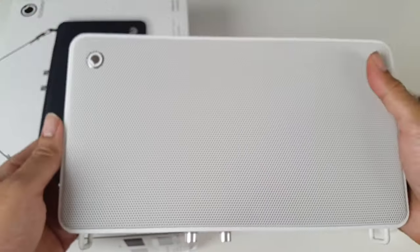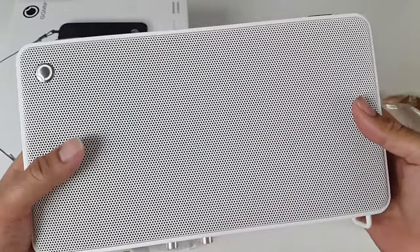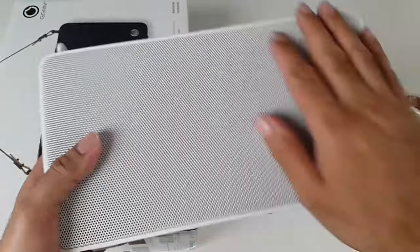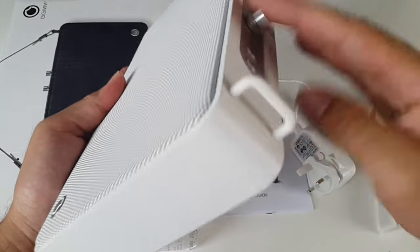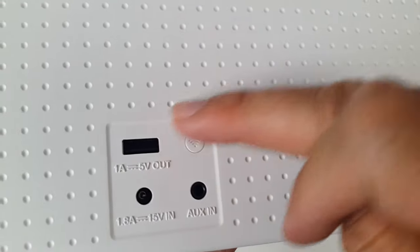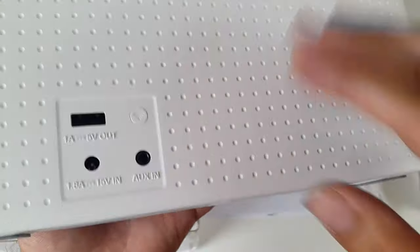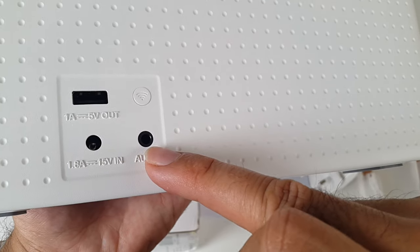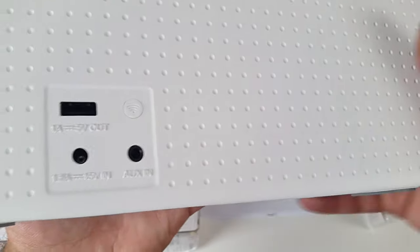Here it is — the E5 wireless smart speaker. Very slick in white. You've got a mesh grill on the top and all the bezels are plastic white, with the leather strap hooking on each side. On the back you've got the USB port so you can charge your phone and devices — it acts like a power bank. There's also the charger port, the aux-in, and a switch for Wi-Fi.